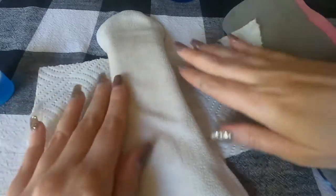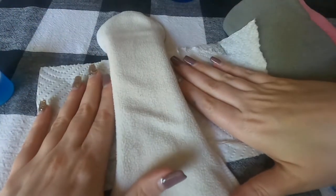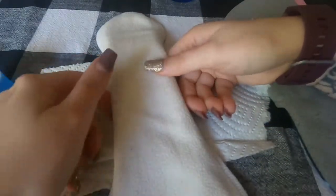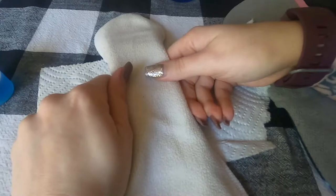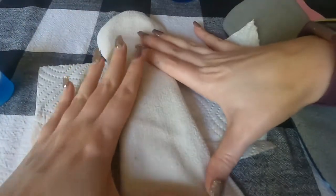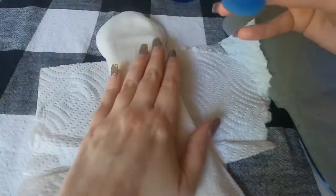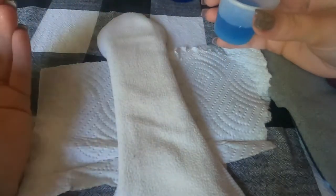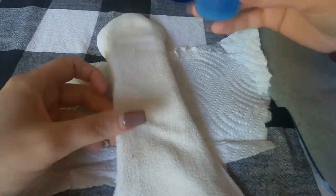To test your fleece for water repellency, first place something absorbent underneath it. I have Zorb fabric from Wazoodle here, but something as simple as a dish towel works. Put the dish towel underneath and your fleece on top, because you want something that can pull moisture through. If you test the fabric without anything absorbent underneath, you won't really know what the capabilities are. I just have water with a little bit of blue dye.